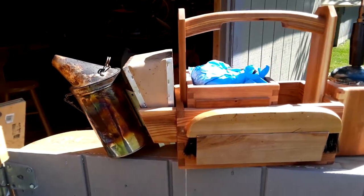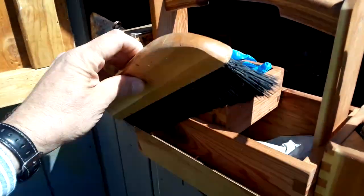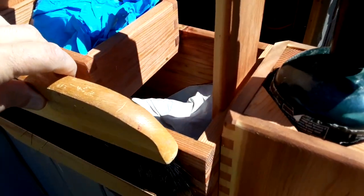I had some linseed oil around the shop so that's what I used to finish it with. Sometimes a brush is necessary to sweep bees away. The bristles fit over a wooden peg that keeps it from sliding off the end.